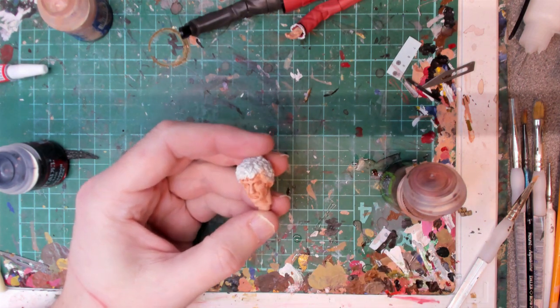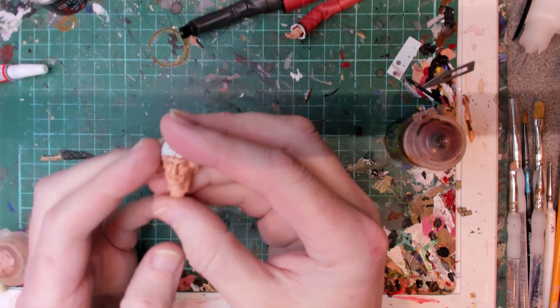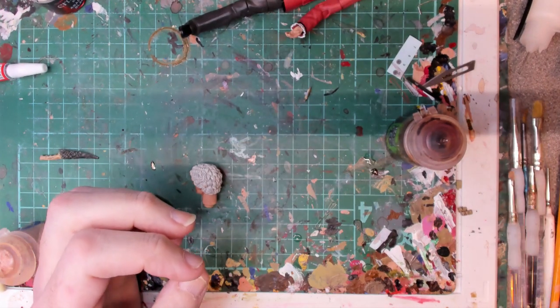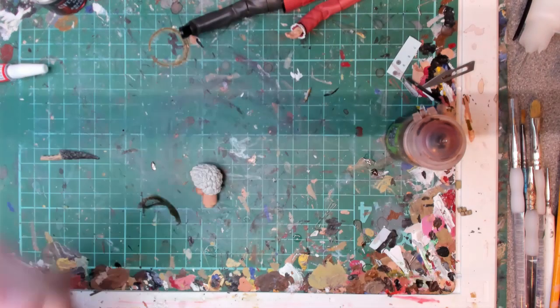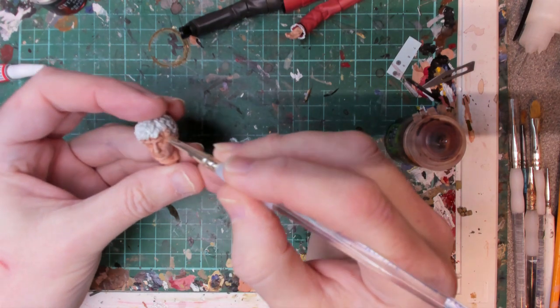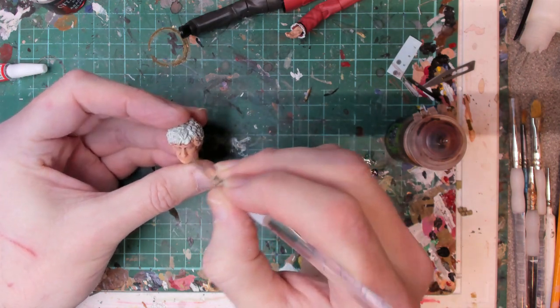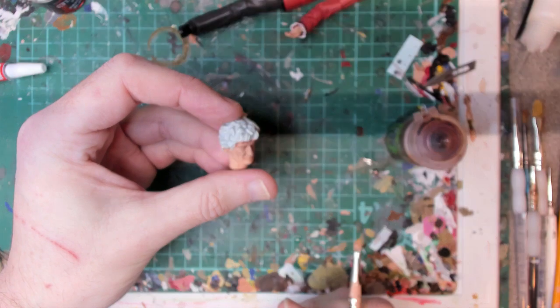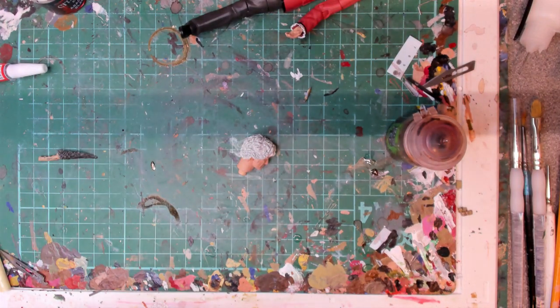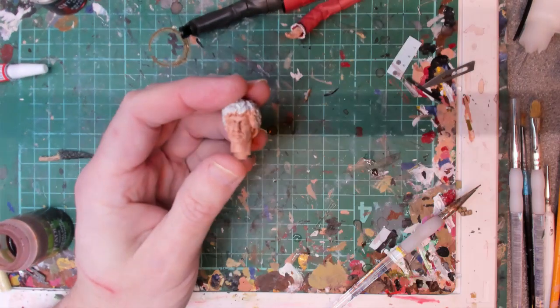Let that dry and come back and we will soften it up a little bit. So what we're going to do is use an almost dry brush with a lightened version of the flesh shade, and we're just going to blend in those darker points. Because we've blended over some of the shading on the lips, I'm just going to add a bit more back in. Let that dry and we'll come back and paint the eyeballs.